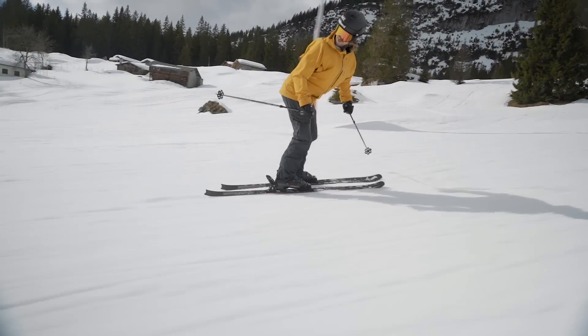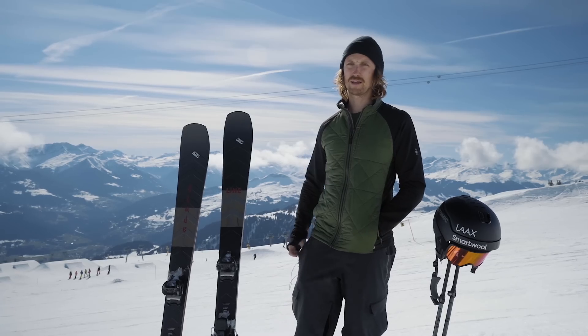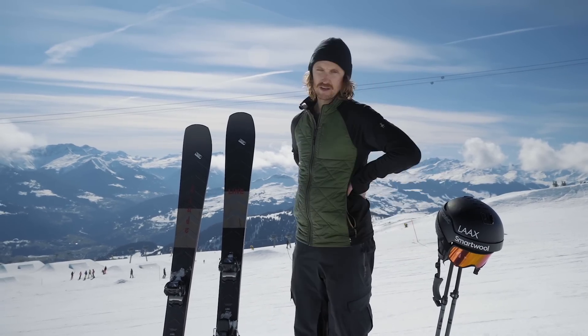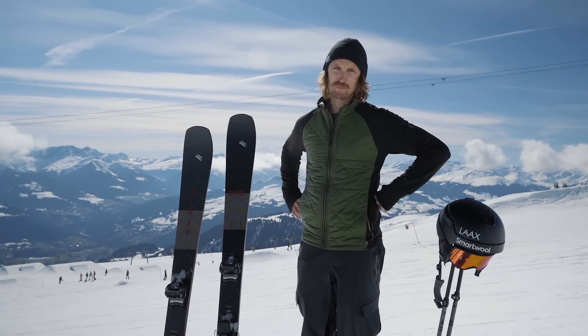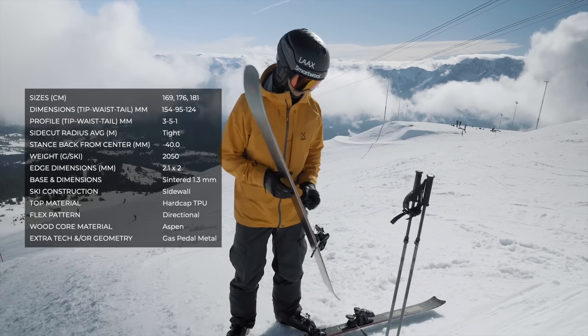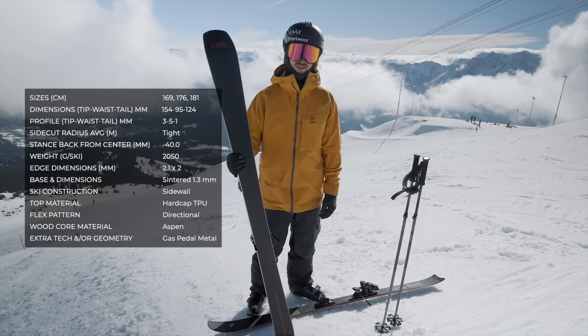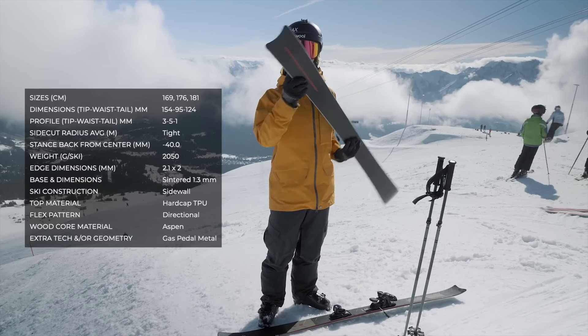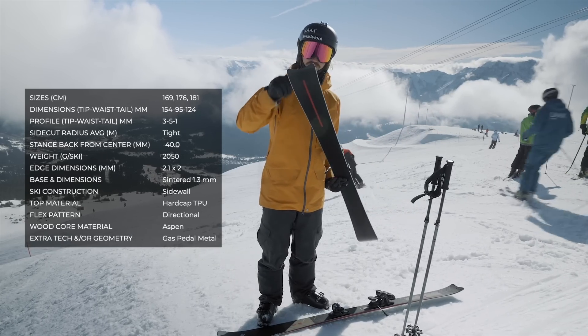As far as marketing lingo goes, they've been quite truthful with this ski. I'm pretty stoked on it and I've had a blast skiing them. Just looking at them, they really do look like my Atomic S9 slalom skis — a little bit of a tail with sort of a swallow tail.